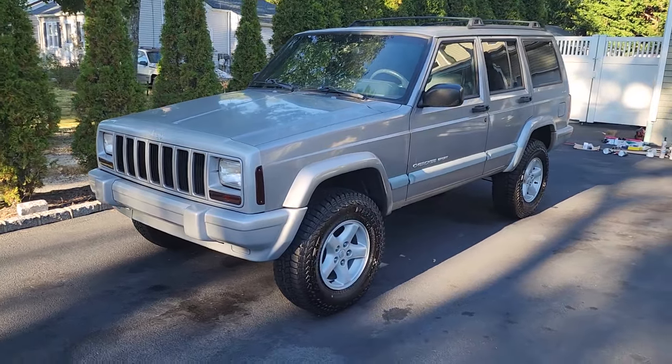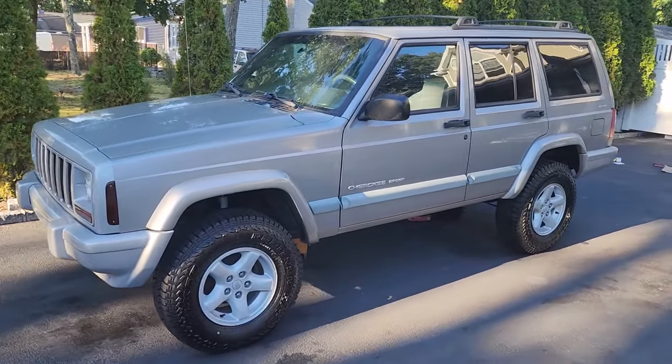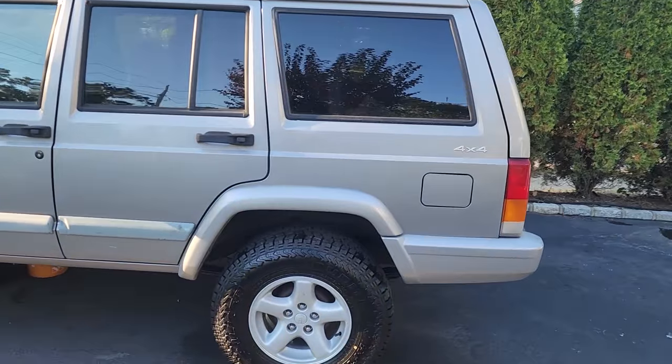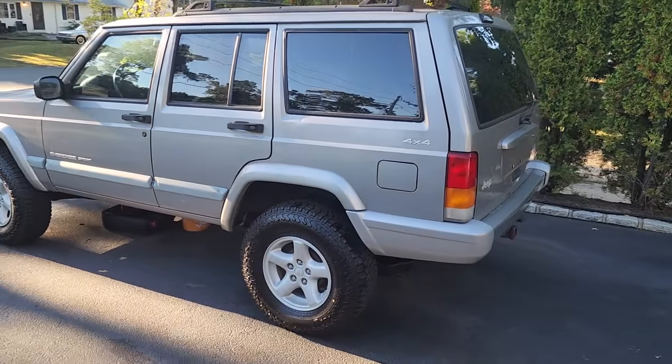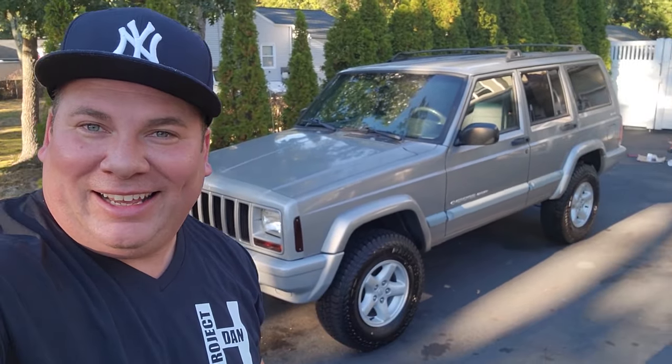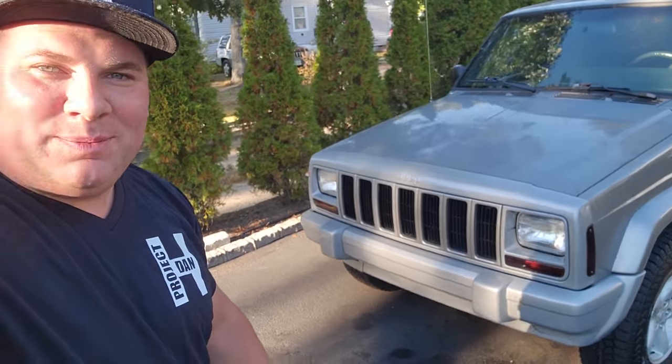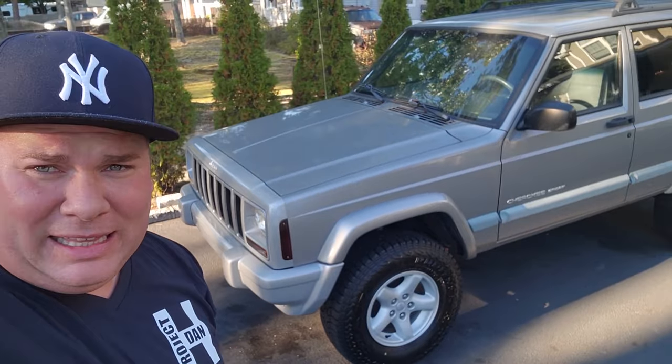Good evening, it is update time ladies and gentlemen — feast your eyes on the Toad, the Toad XJ coming along. Hey, what's up guys, I'm Dan H and welcome to the project. We are long overdue for a Toad update. Look at it, it is just beautiful — look at that front end, nice painted, straight, crisp. I love a clean XJ.